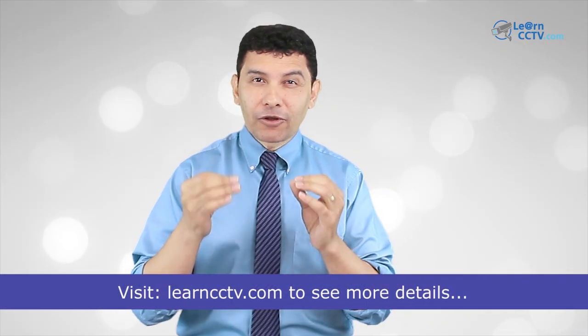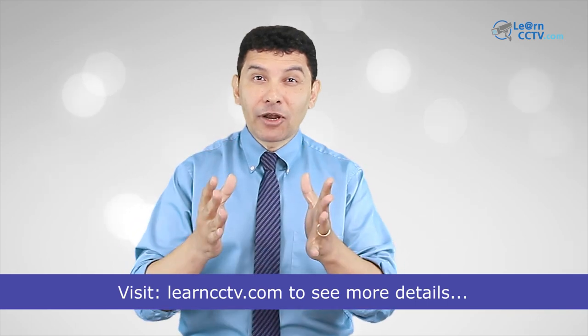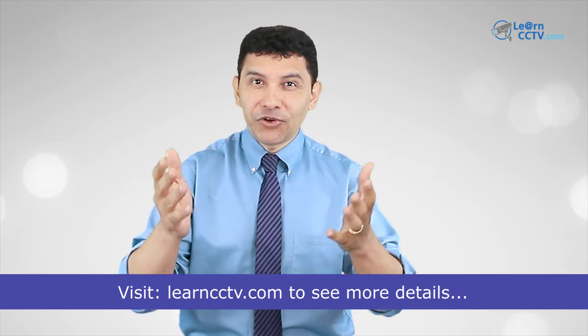Well, that's all for today. Now you know how to make your RJ45 connector. And if you want to learn more, just visit my blog — I have the link here in the description. Don't forget to subscribe to the channel, hit the thumbs up, and leave your comments. See you in the next video.